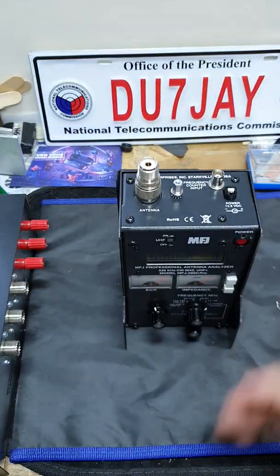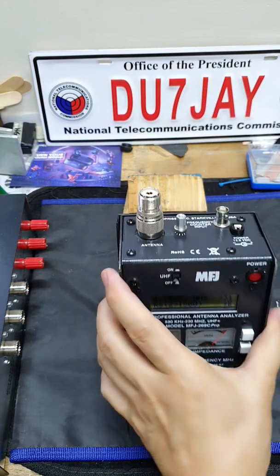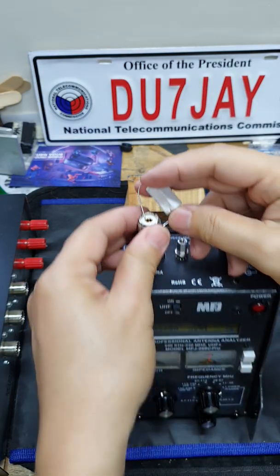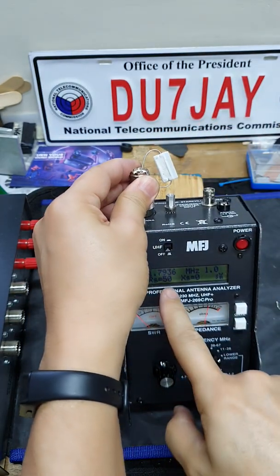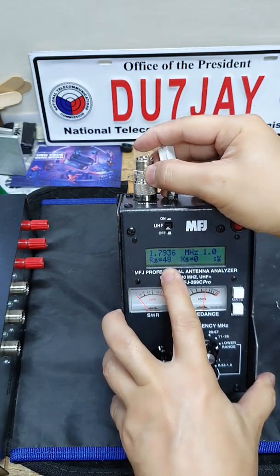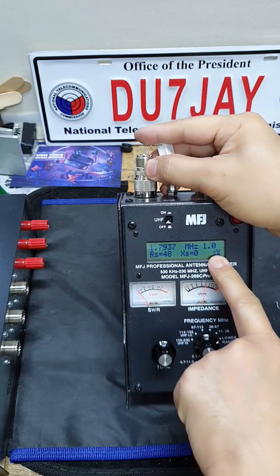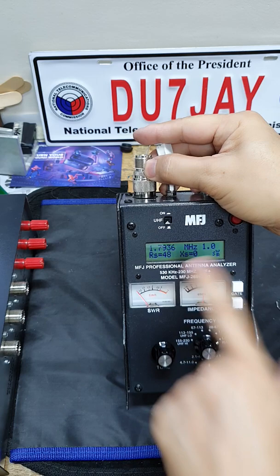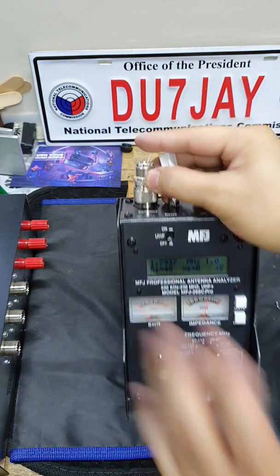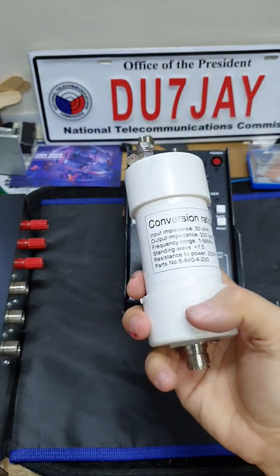Sometimes I also need to check 50 ohms directly. I can do this — just connect the 50 ohm resistor directly here, and I should see around 50 ohms. There it goes: 1.1, 1.0. So that is how I check my 4 is to 1 balun.